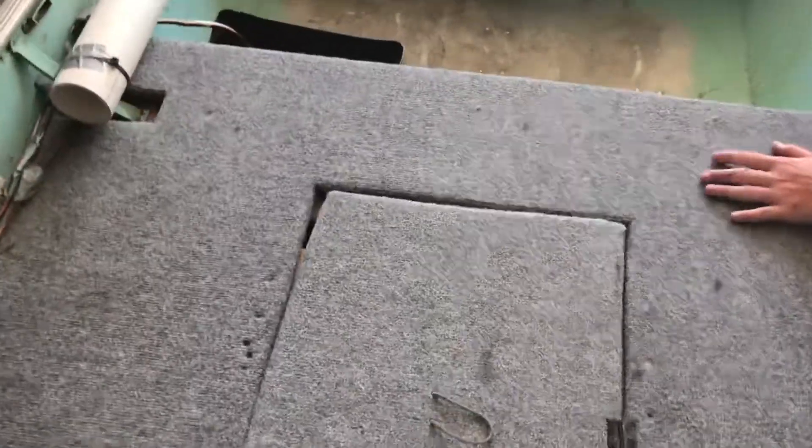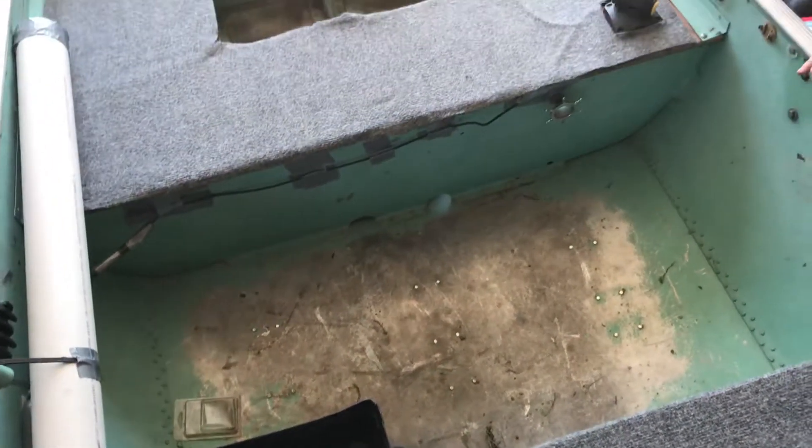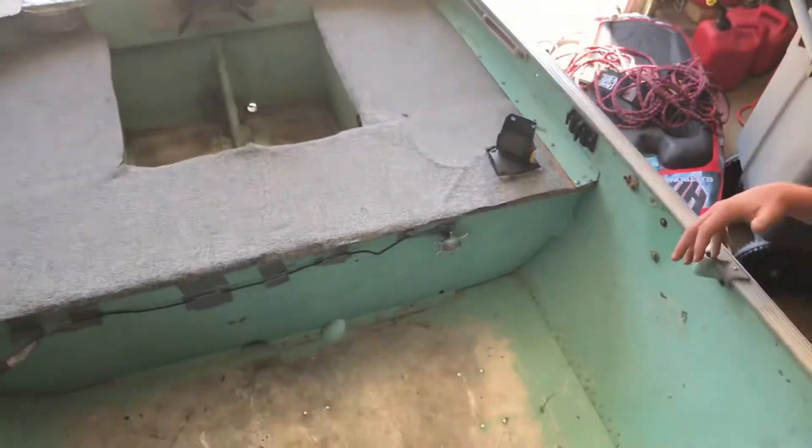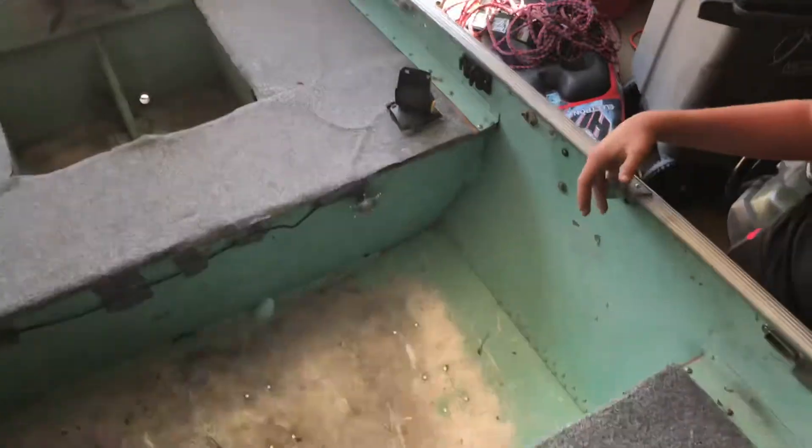The trailer is a 14-footer. It's a little broken — got a little piece in the middle that we've got to fix. You plug those in back there. There's no bilge, so you've got to scoop it out. Nice platform.